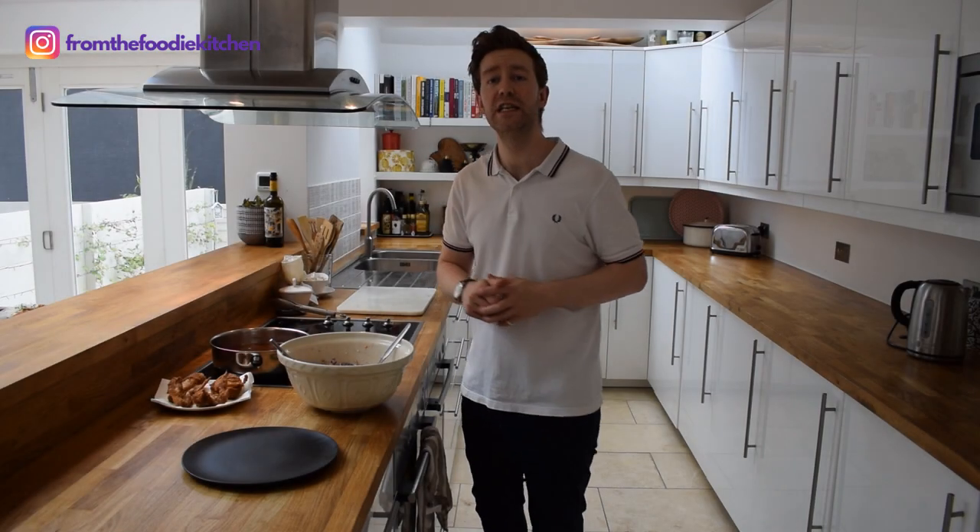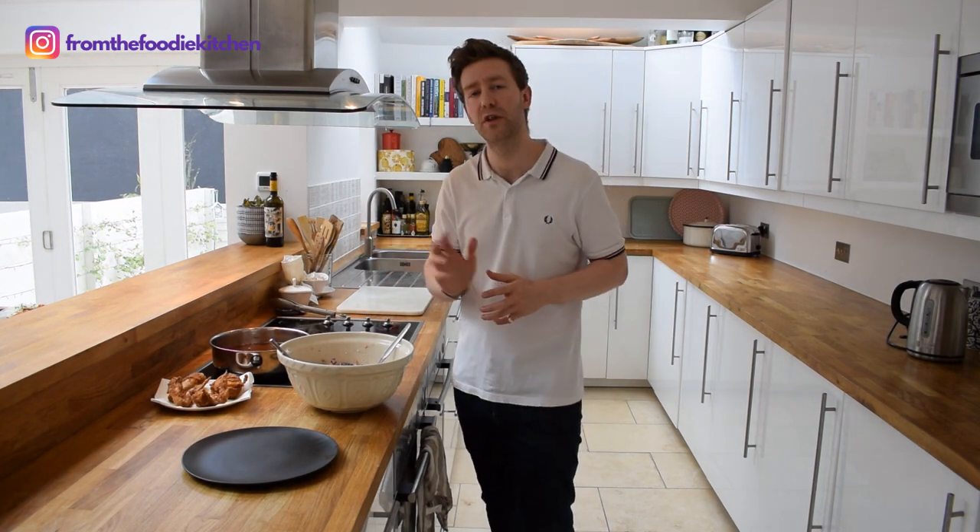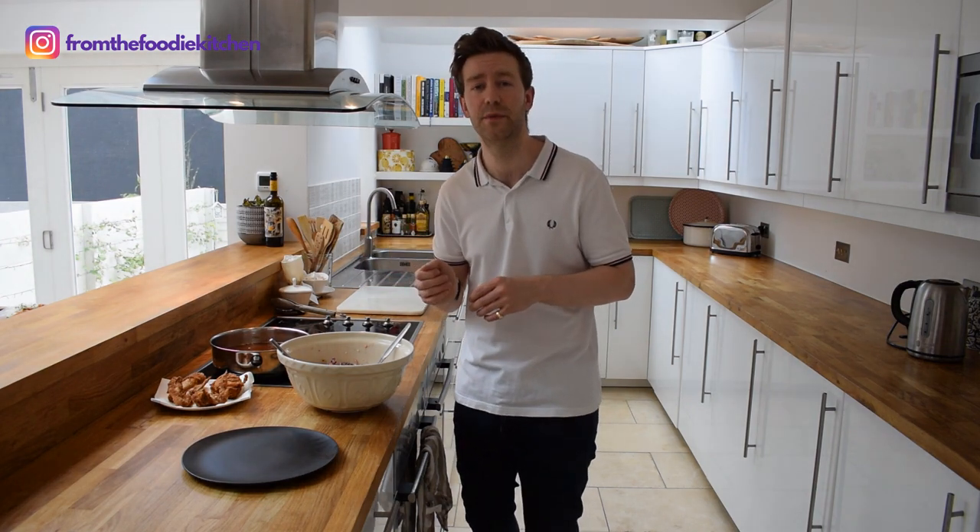This chicken is now cooked. I've taken it out of the oil and it's got this beautiful spiced outer coating on. I've got my slaw ready, so now I'm going to plate up.